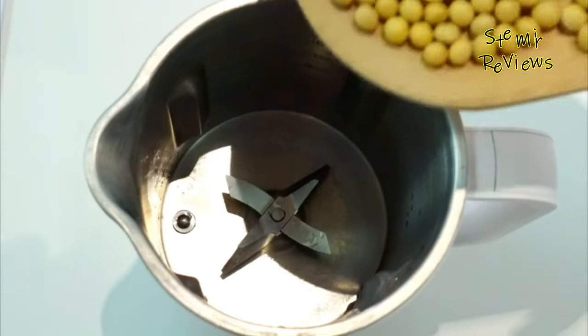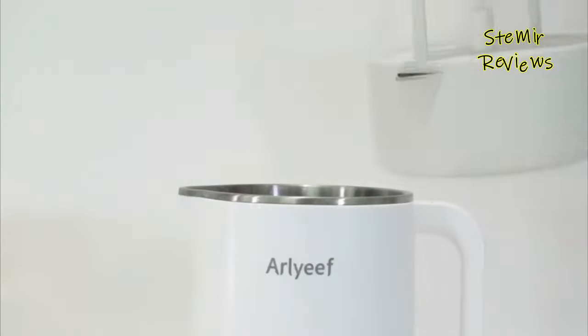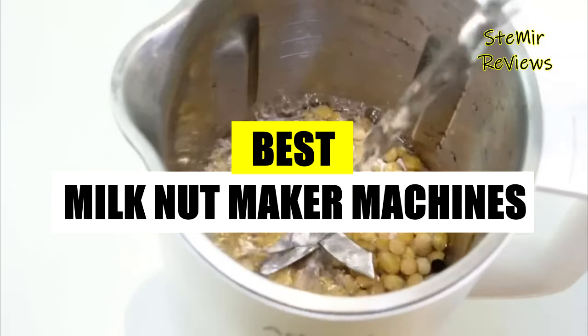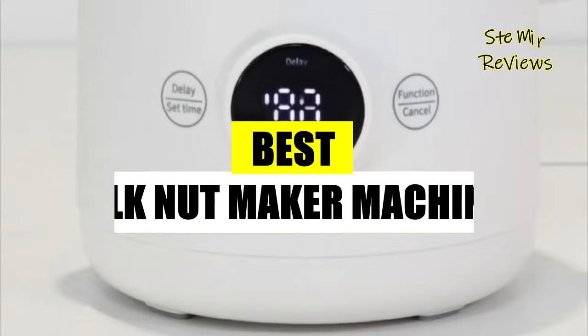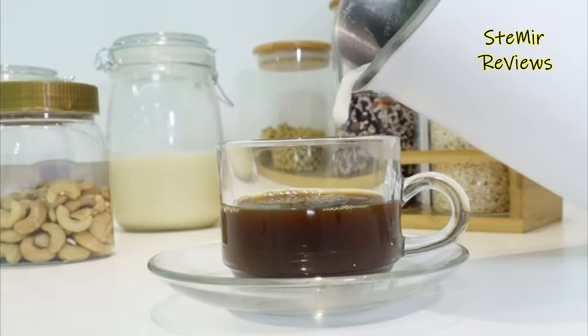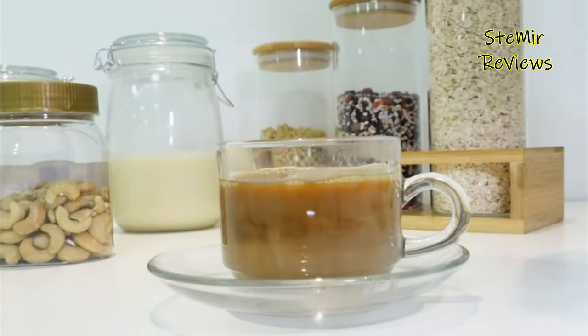Welcome to our specialized platform where you can discover engaging evaluations of nut milkmaker machines, accompanied by comprehensive reviews of the top quality options available. Stay up-to-date with detailed assessments that showcase the finest selections in the market, ensuring you are well-versed and informed about the best offerings out there.